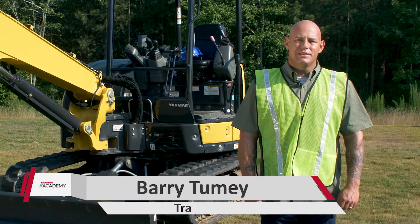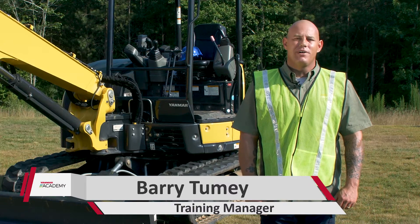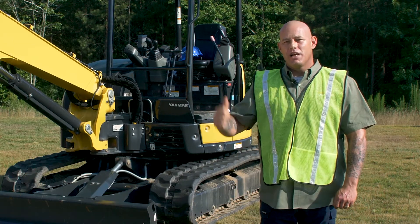Hey guys, it's Barry from the Yanmar Academy. Today we're talking daily maintenance on the VIO 45 and above excavator. Today we're going to do it on our VIO 55.